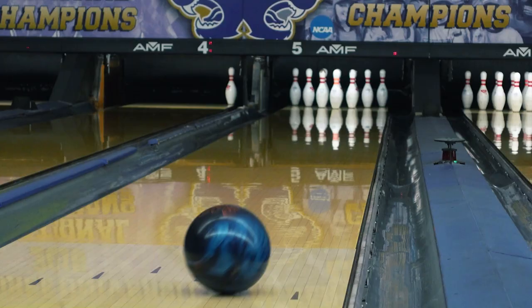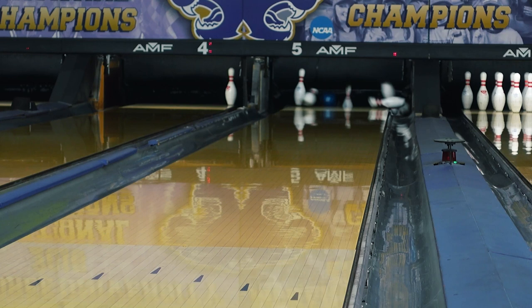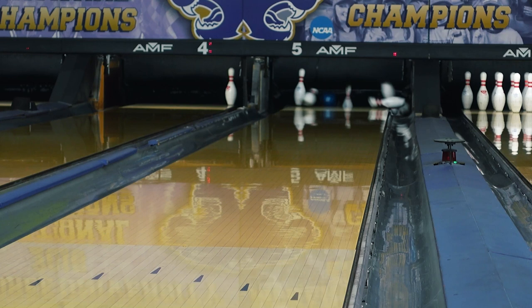Now let's talk about another place the ball can exit the pin deck. It's not as common as when you see your ball deflecting towards the nine pin for right-handers, but it's still an indicator that a move may need to happen. That's when your ball goes through the pocket for right-handers and is still hooking towards the eight pin — a little heavy on the eight pin spot. That means your ball is hooking through the pins and not rolling.